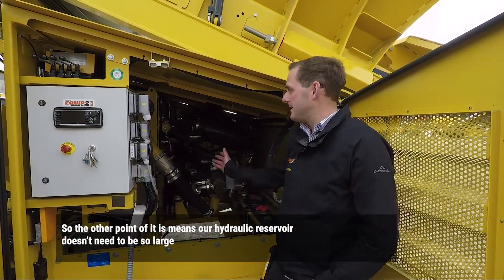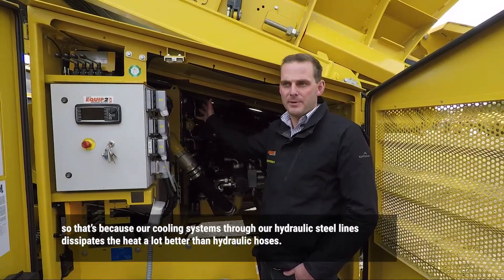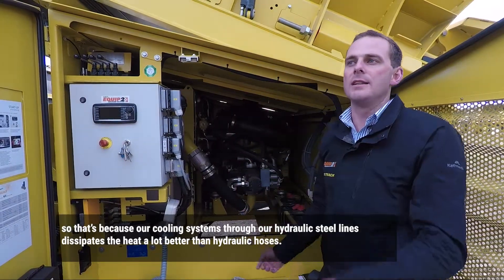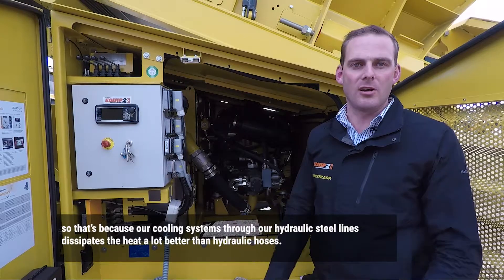Another point of the Load Sense system is it means our hydraulic reservoir doesn't need to be so large. That's because our cooling system through our hydraulic steel lines throughout the plant dissipates heat a lot better than hydraulic hoses.